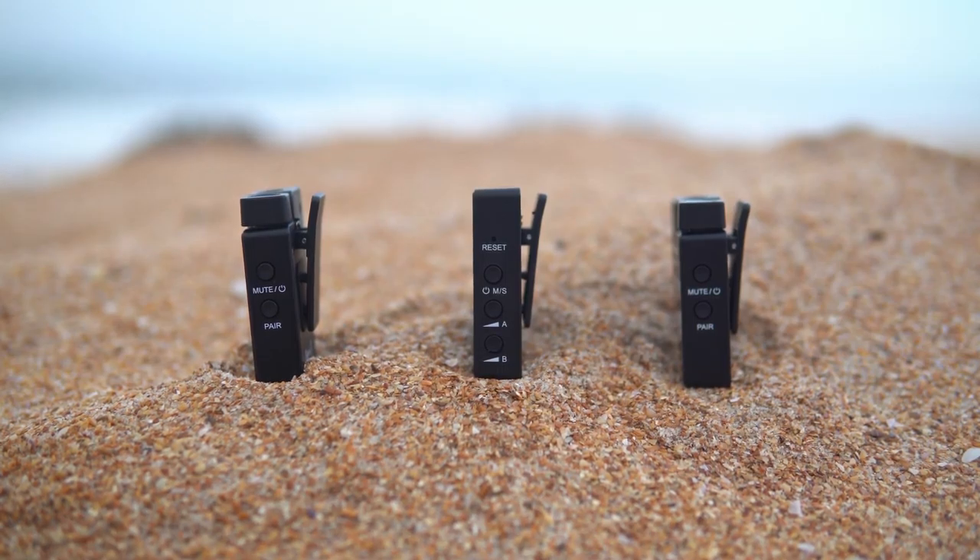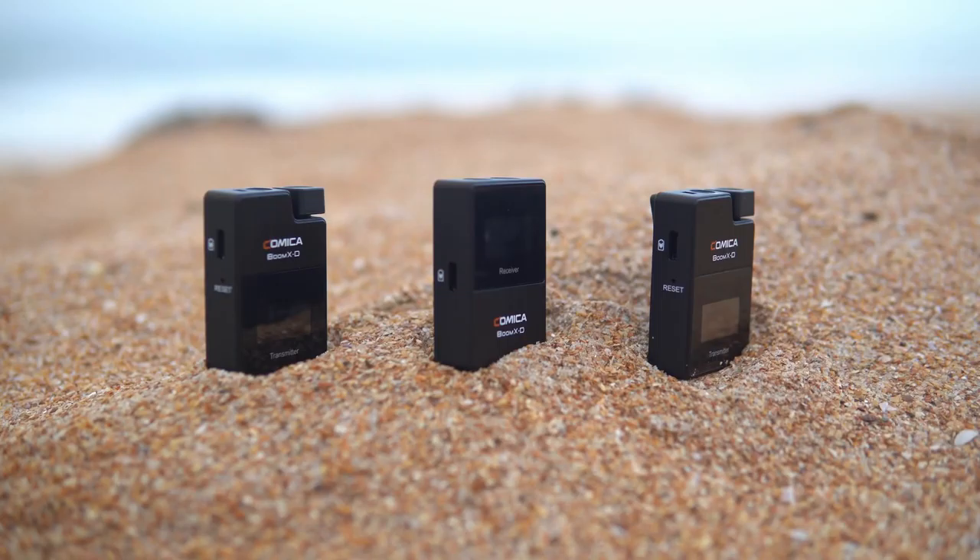You can also get this whole kit with just one transmitter in case you don't need two microphones. As far as the specs, there's really not much to say. It uses a 2.4 gigahertz digital signal, just like all the other compact wireless microphone systems I've reviewed so far.